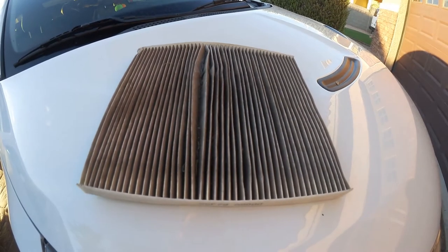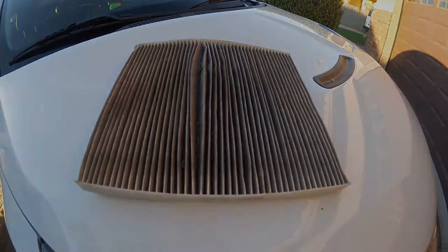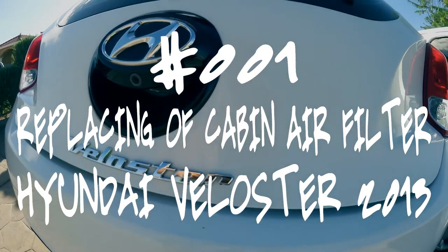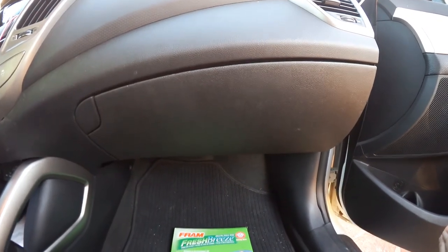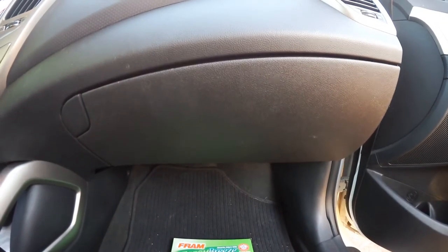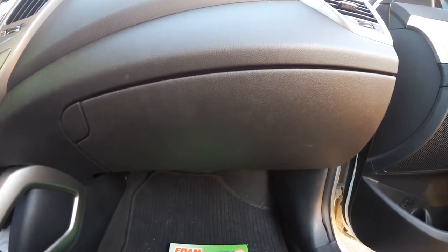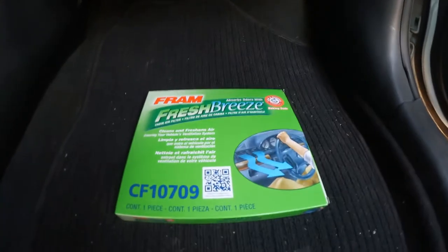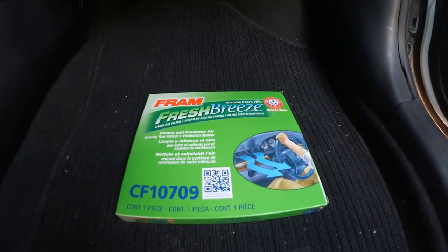This is why you should change your cabin air filter. In a 2013 Veloster, the air filter is behind the glove compartment, on the passenger side. First things first, you have to have your replacement. In this case, I picked the Fram CF-10709 cabin air filter.